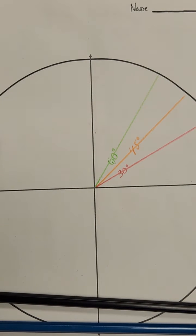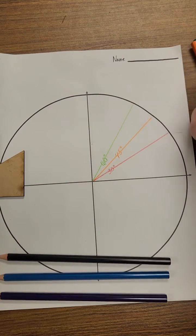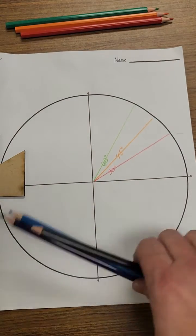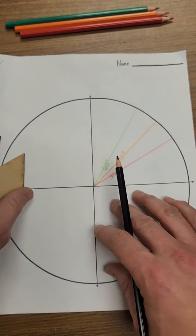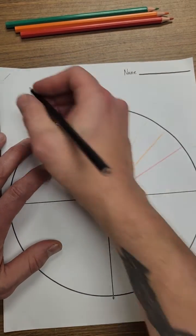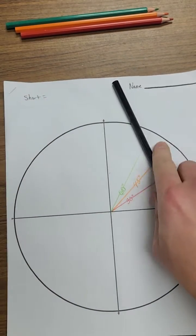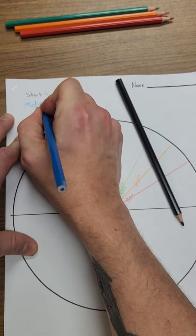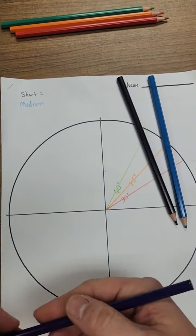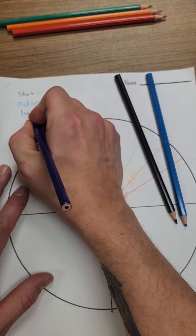Make sure that you have everything labeled. Now we're going to take the other three colors. At the very top, we're going to write down three words in three different colors. I'll use black and write 'short,' blue and write 'medium,' and a third color to write 'long.' So we're going to have short, medium, and long.